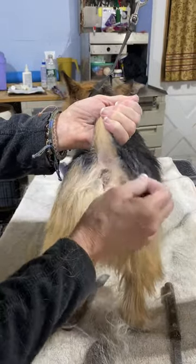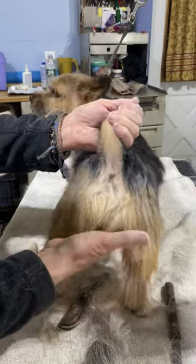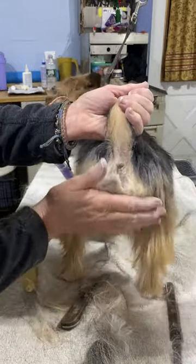And if this area bugs you out, then wear a pair of gloves when you do this — nothing wrong with that. But now when she goes potty, she's clean.